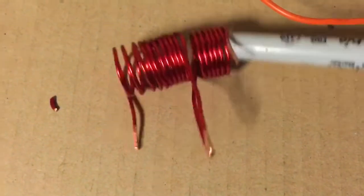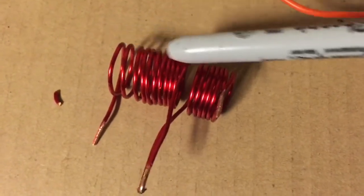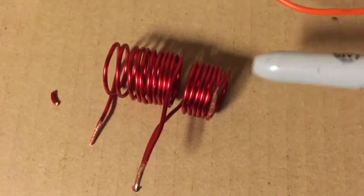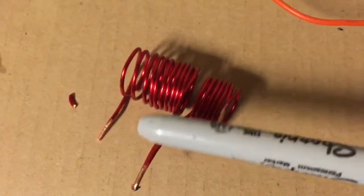Basically what you want to do is get 10 plus 10 turns. There's 10 here and you want another 10 of 16 gauge wire. This wire here is 14 gauge but you want 16.